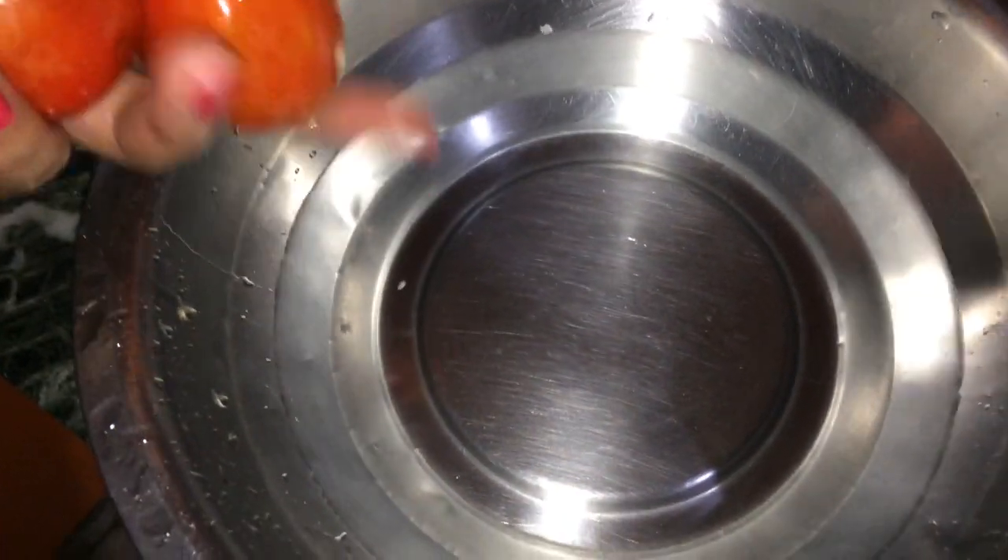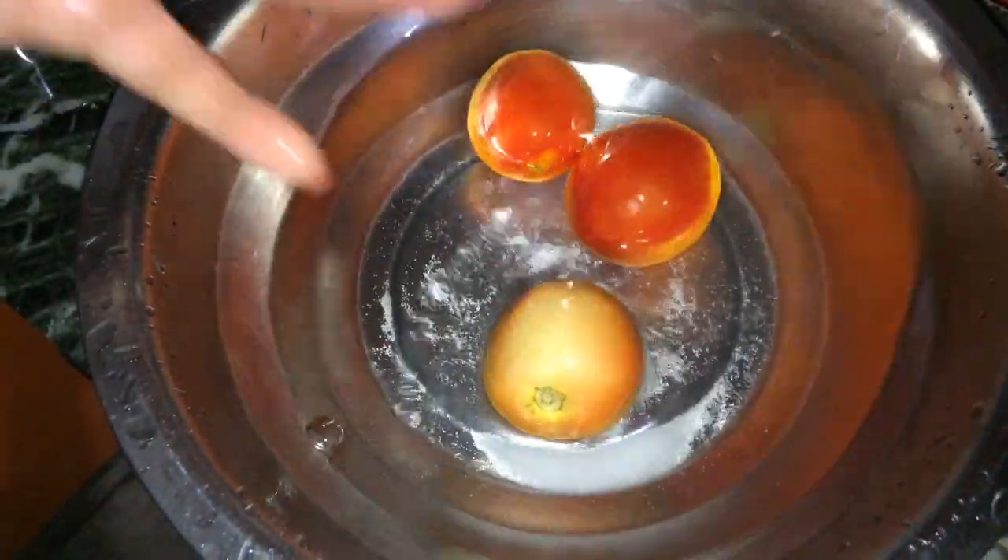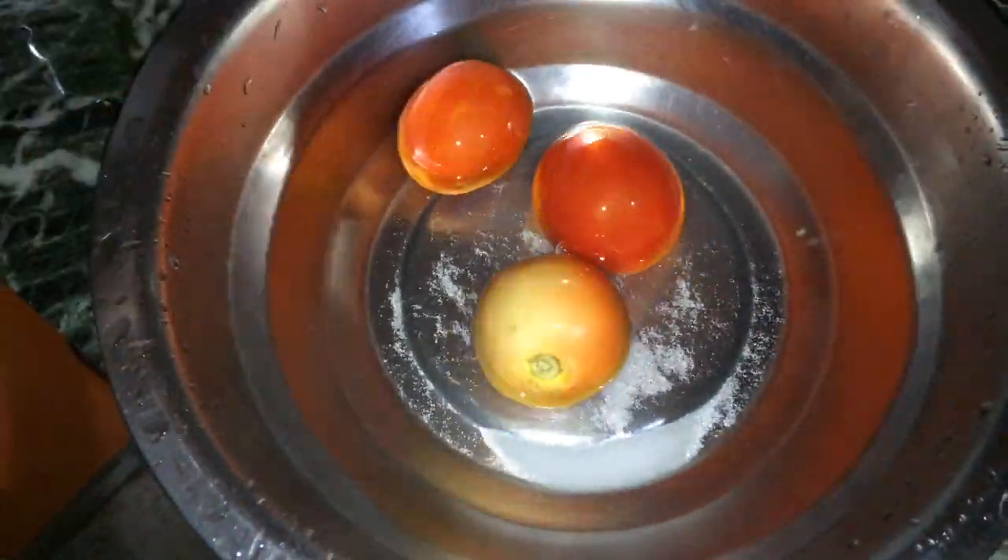So for the tomatoes, use cold water in the fridge and add some salt in it. Put it in the fridge. You will see that the fresh tomatoes will come back.